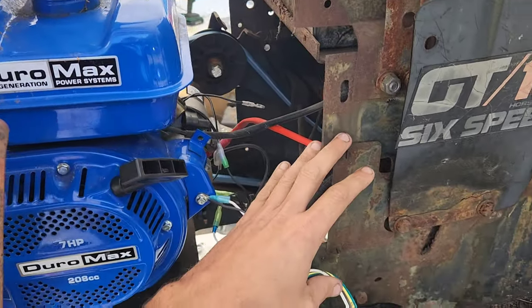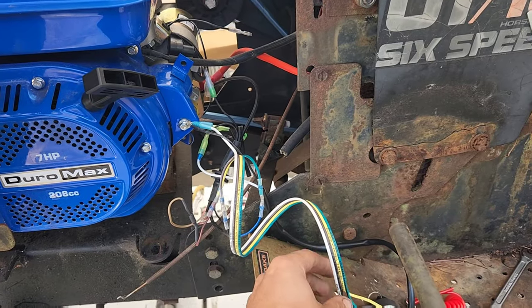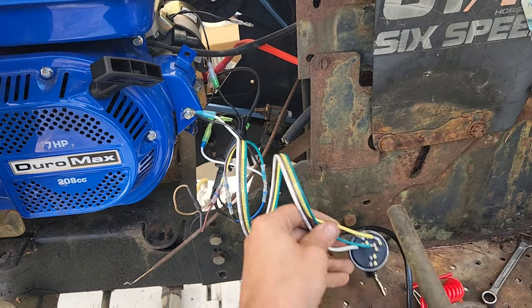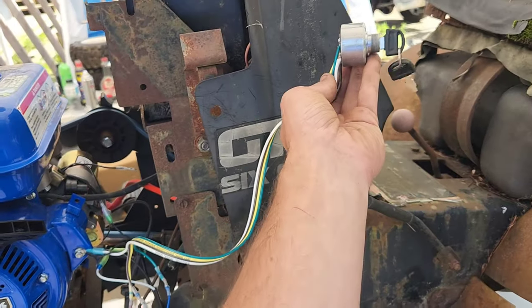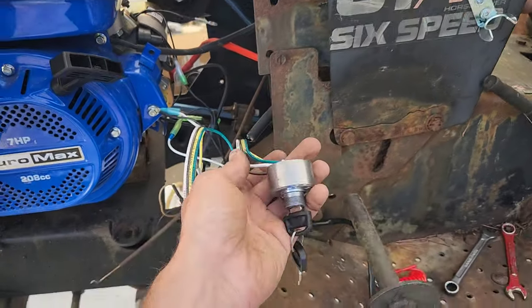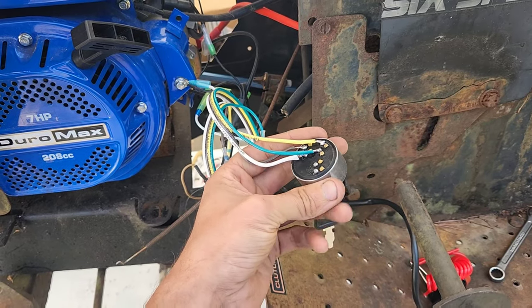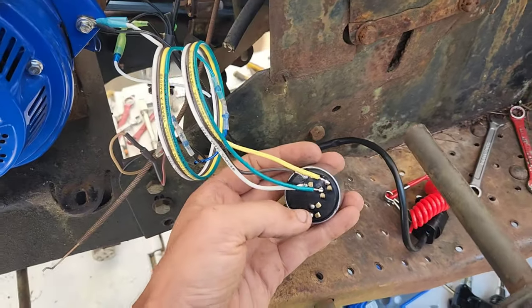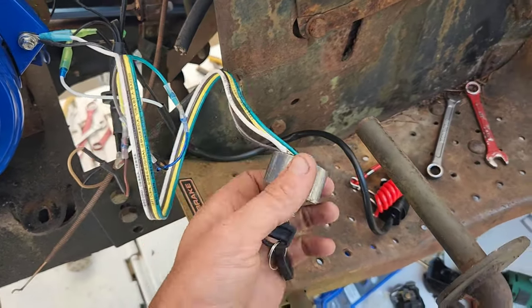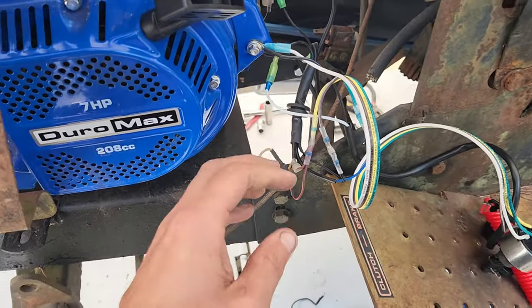Now, this video is different than another video that I did on these. I did one video that converted these to push button start. This video, I'm simply extending the key so that it fits up onto my dash. If you'd like the push button start version, I will make sure there's a link in the description. On this extension version, we're going to be using their factory key switch along with adding a kill tether to the equation.